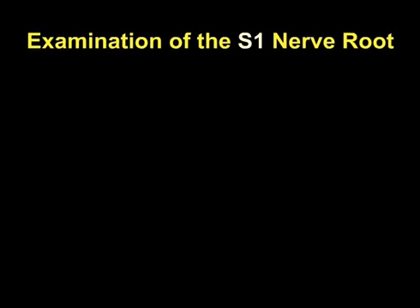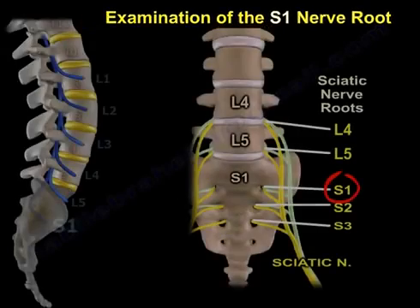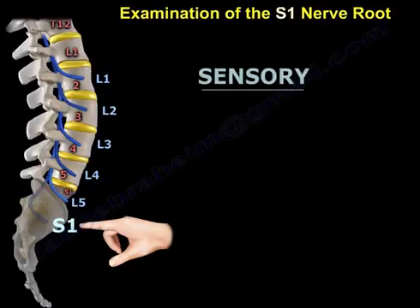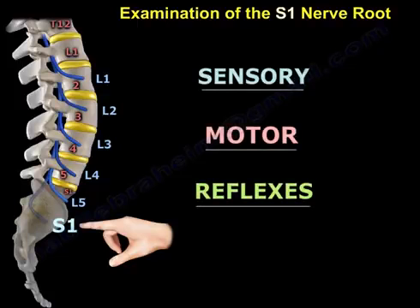Examination of the S1 nerve root. There are three elements for examination of the S1 nerve root: sensory examination, motor examination, and reflex examination.